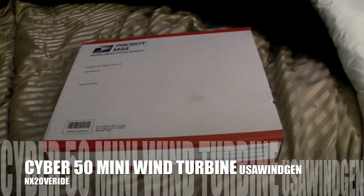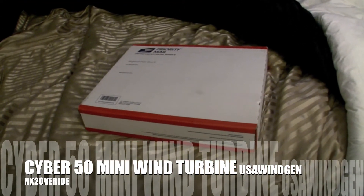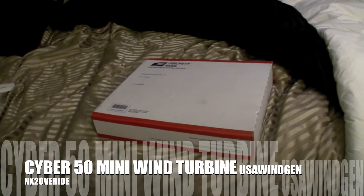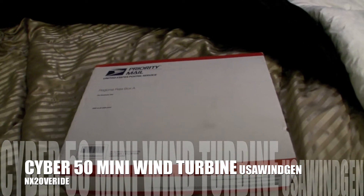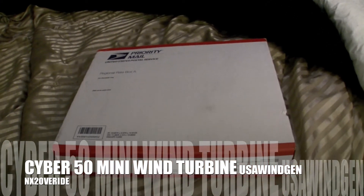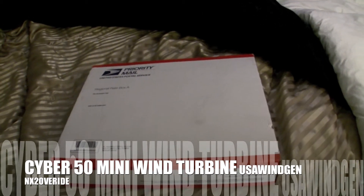So I ordered another one — same thing, a little 50-watt unit from USA Wind Gen, because I was happy with it. They're small and lightweight, nothing to really write home about. It's only 50 watts, but 50 watts is 50 watts. It's just like a trickle charge thing.